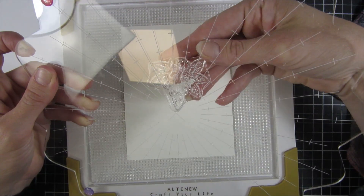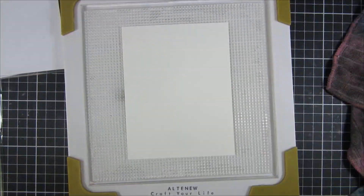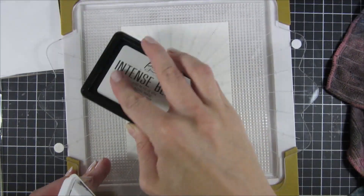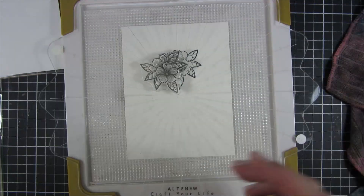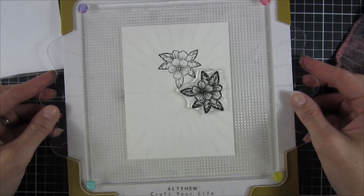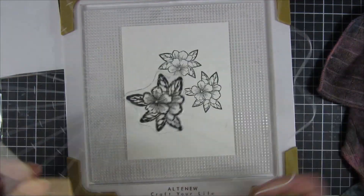I thought I was going to play around with this, so I have marked out four corners on my stamp wheel. I inked it up with ink from Picket Fence and I'm also using a stamp set from Picket Fence called Kessera.